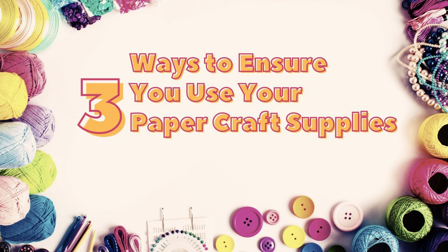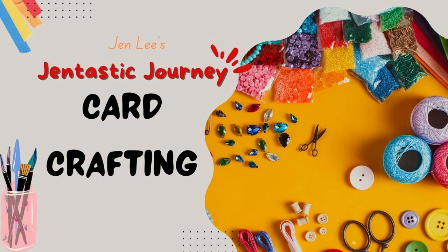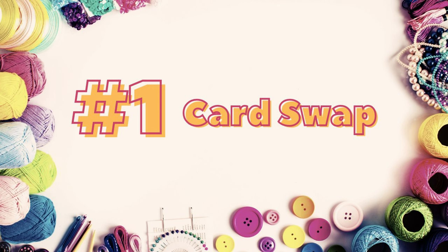Today I'm going to show you three ways to use up those craft supplies that I know you're hoarding in your craft room. The first way that we're going to use our cards is with a card swap.